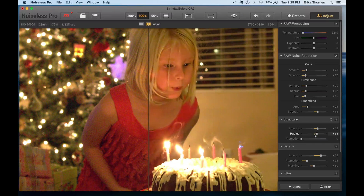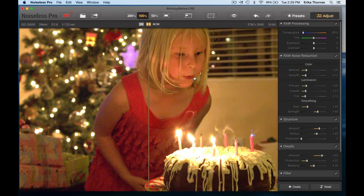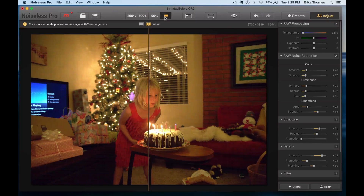I can also bring up a little bit of the structure and re-emphasize some of the details in this image, just so that it has the crispness that I like without losing a lot of the details that some noise reduction can do. This is just a fantastic way for me to have images that I treasure that just shine.